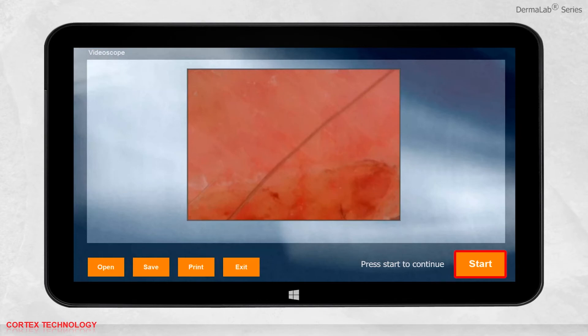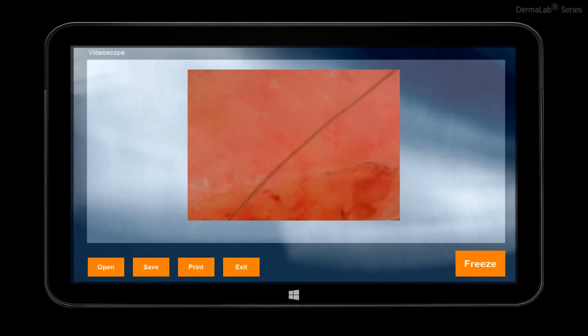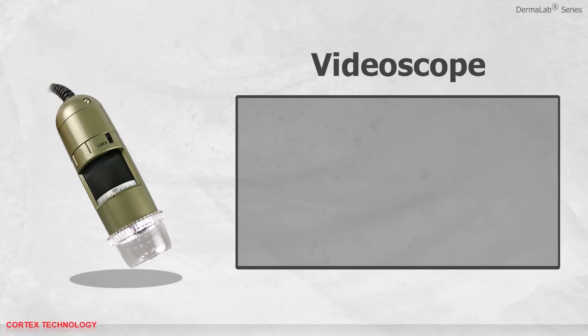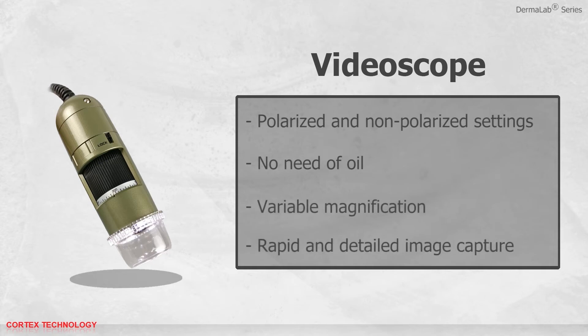Just press the start button again to continue the video. The video scope comes with polarized and non-polarized settings. The polarized setting eliminates surface reflections and removes the need for oil. It has variable magnification and can do rapid and detailed image capture.